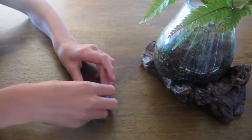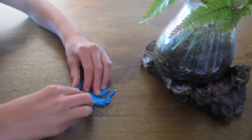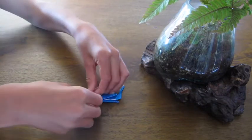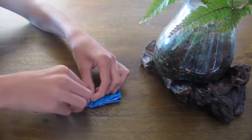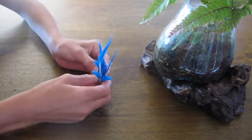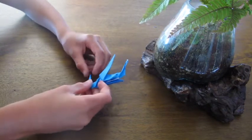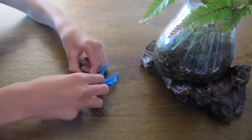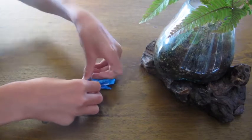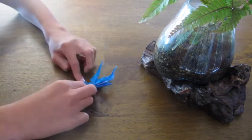Flip the paper over again. Open this flap up, fold this flap down, fold it up, then close this flap. Now it should look like this. You can put this at any angle you want, but be careful not to adjust it too much or you'll end up with a little hole in it. Open this up again, fold the flap down, fold it back up, and close it. So it looks like this now.